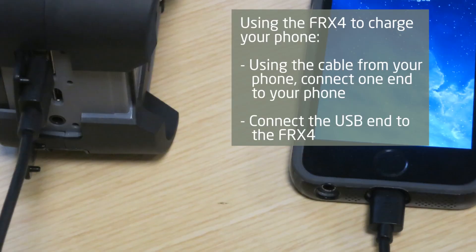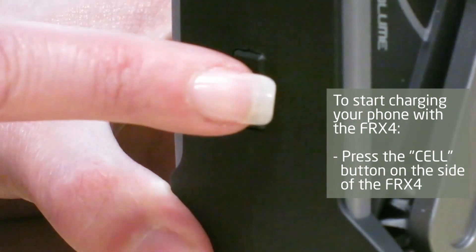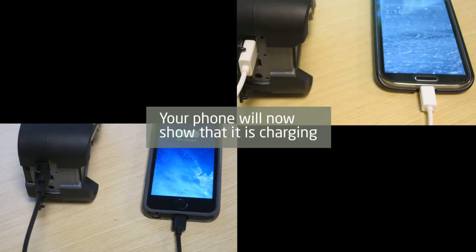To charge your phone from the FRX4, use your own phone's charging cable and connect the USB end to the FRX4 and the other end to your phone. To start charging your phone, press the cell button on the FRX4. Your phone will now show that it is charging.